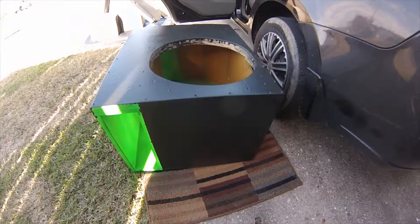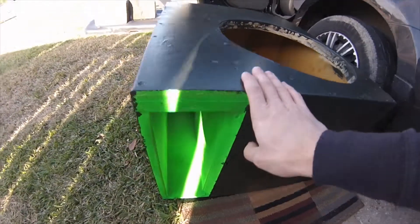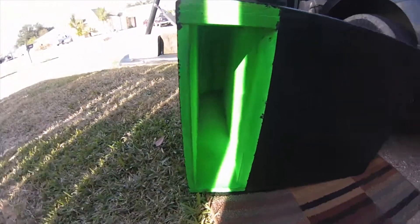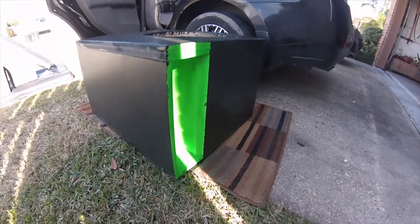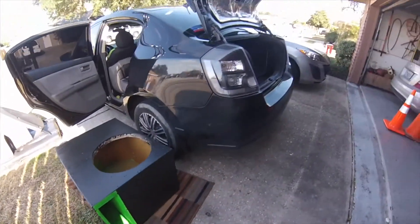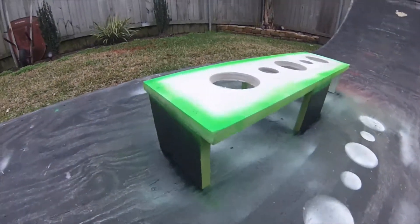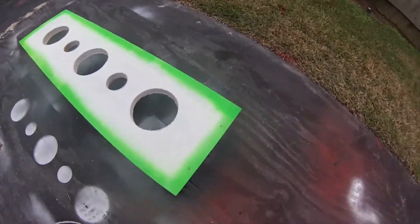Here's the box with the last coat of black on it — up against the green port it looks really nice. That's what it looks like — that's the box. Just need to put the woofer in, wire it all up, put it in, and then we're done.